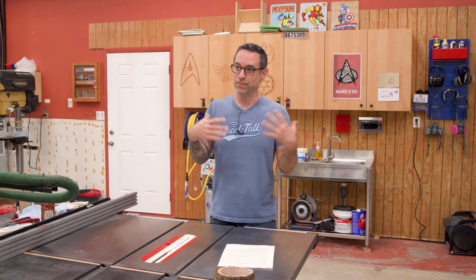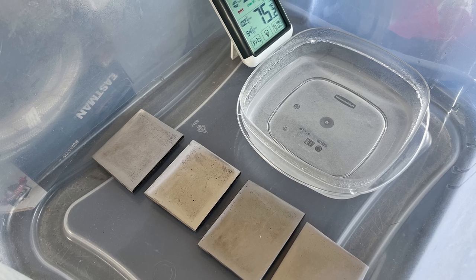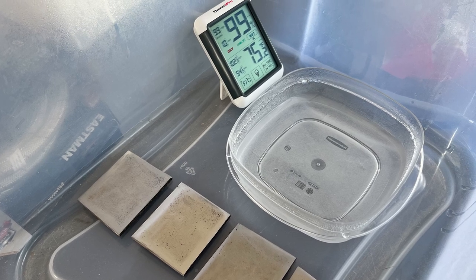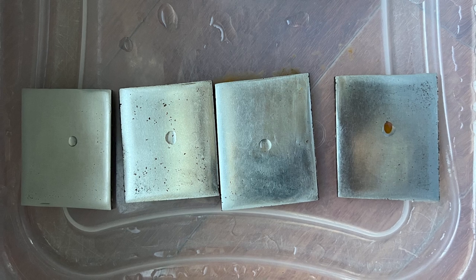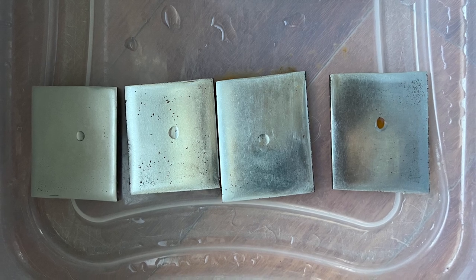Now, keep in mind this test is not meant to be exhaustive, but I did want to use products that I've used on my tools in the past so that I have a solid frame of reference. I took the samples and put them in a plastic tote with a bowl of water and a hygrometer to monitor the humidity. I made the water hot just to help kick the process off, and my meter jumped to 99% and pretty much stayed there for the entire duration. After about 12 days I got tired of waiting, so I put a little drop of water at the center of each piece and replaced the lid.